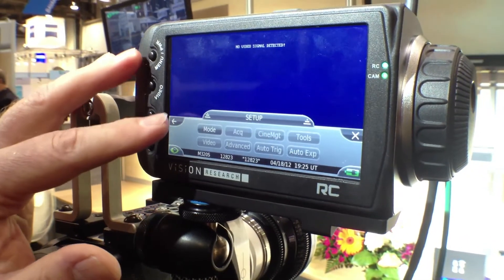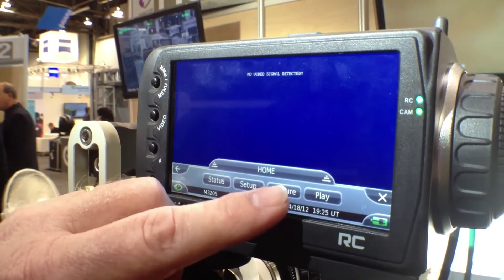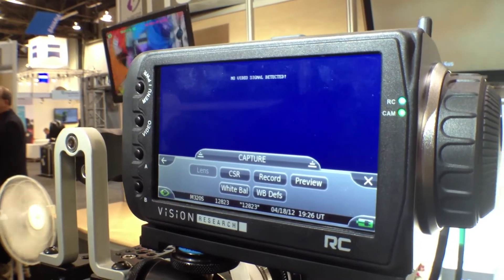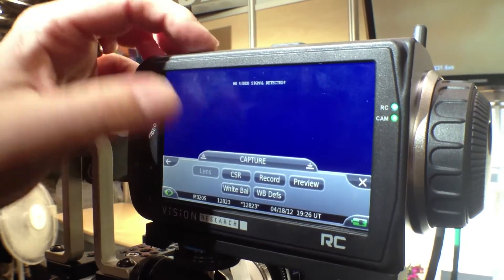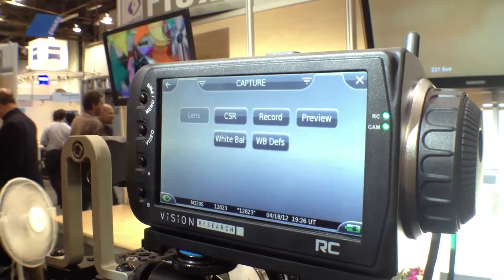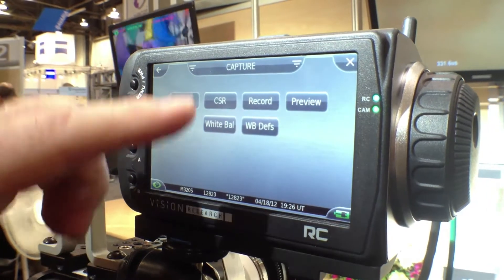Once you've got all that set up, then you're ready to go into capture mode. All that happens in capture mode is you can do a CSR to get a black reference, and you can trigger the camera from whatever triggering you want to, even from the remote control.